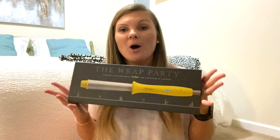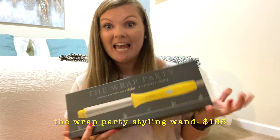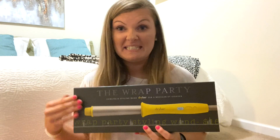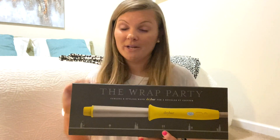Hey guys, welcome back. So today I'm doing an unboxing video on the Wrap Party styling wand. I got this at Ulta. It is a bit of an investment. I actually accumulated a lot of points, so I got it at a pretty big discount, but nonetheless, it is expensive for a styling wand, but we shall see.